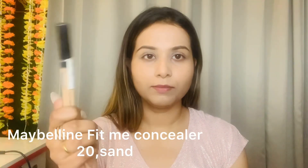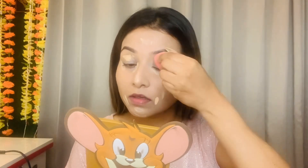I use concealer by Maybelline Fit Me and the shade is 20. So our base makeup is done.